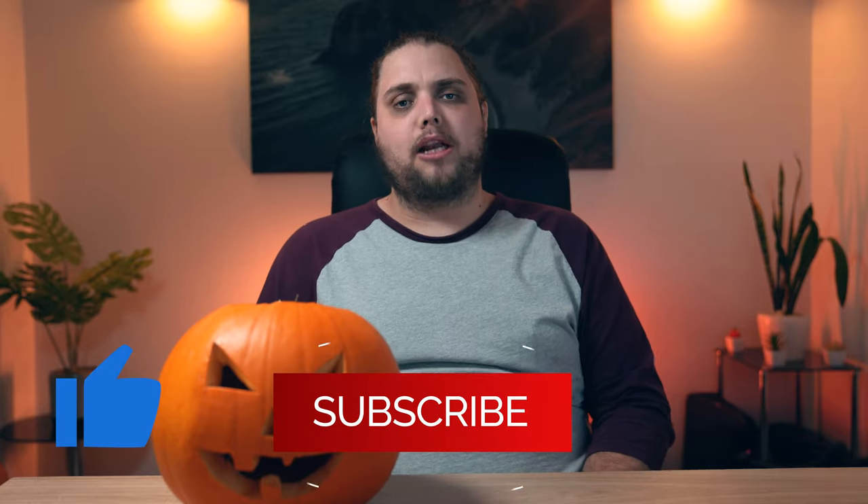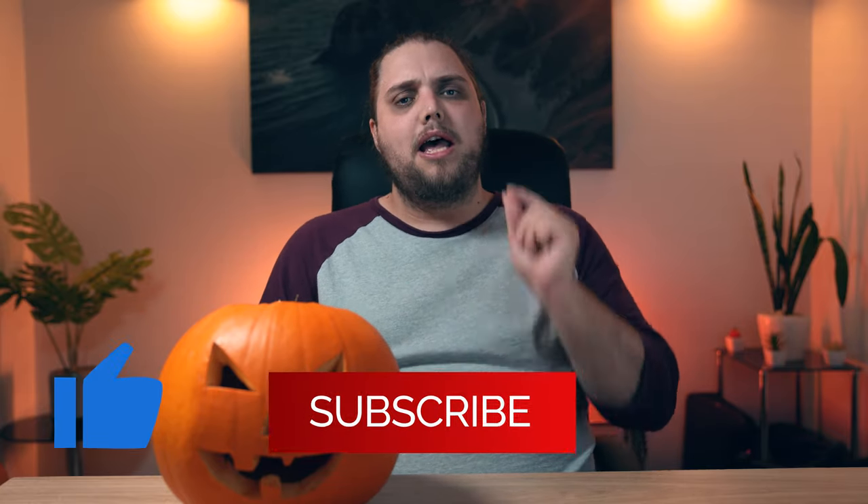Welcome back to Tutorial Tuesday, where each and every Tuesday we bring you a brand new, fresh photography tutorial. As you can see, Halloween is coming up. We've got some fun stuff going on. We'll probably do some actual proper Halloween content because it's a little bit early now, but I wanted to talk to you about light painting, which is a very fun, creative kind of thing you can do with your photography.